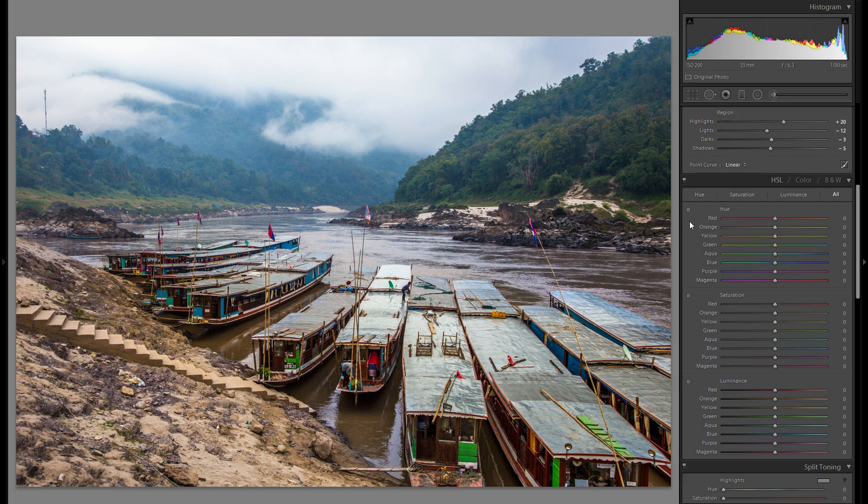In the HSL tool, I'm going to grab the little pinpointer in the saturation and go over the dirt and bring that one down. I don't want to take it too far, because it affects a bunch of other areas in the picture. But that way we get even less attention to this boring and not really pleasant dirt.